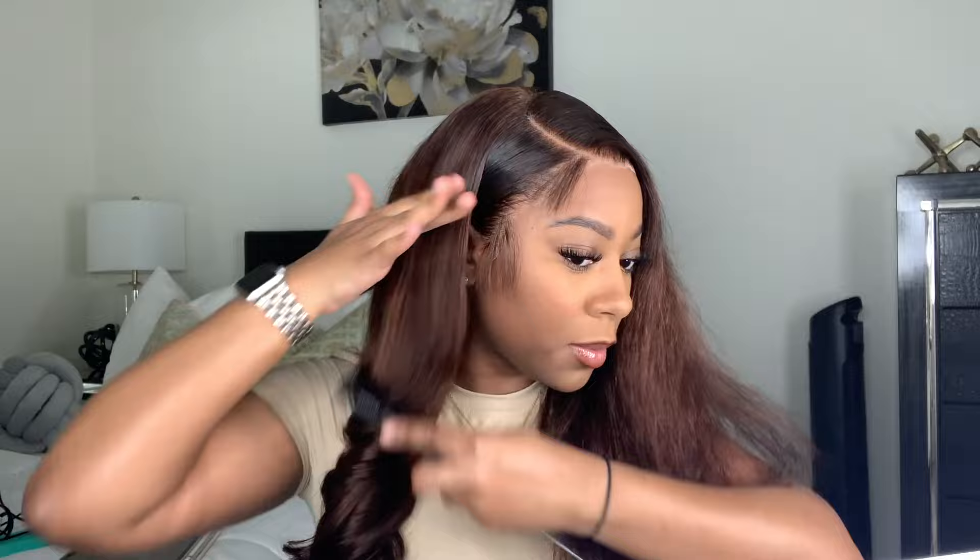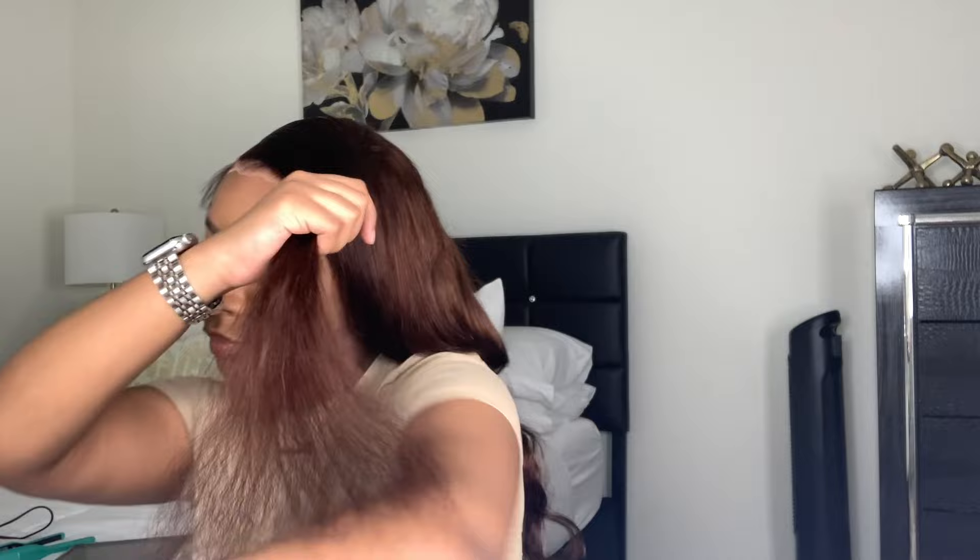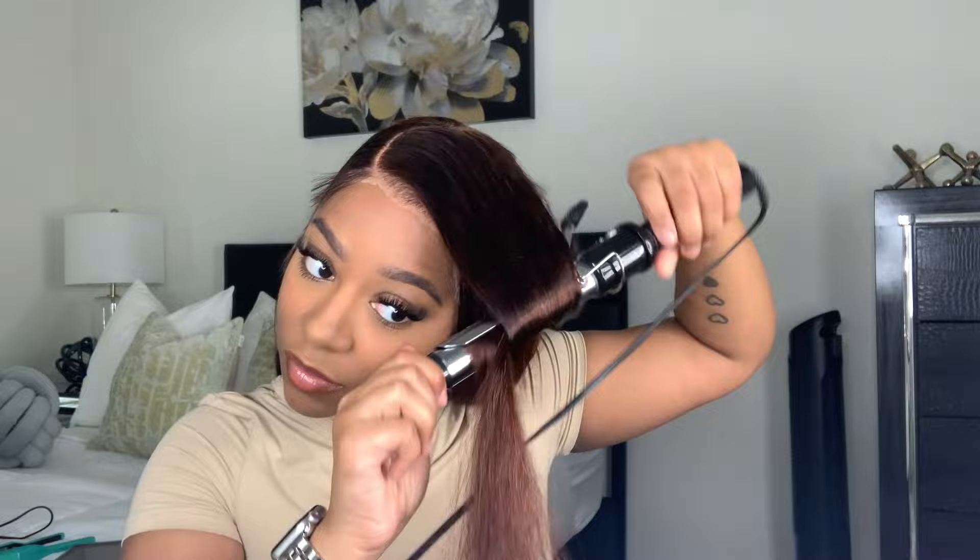Look at these curls y'all — they came out so perfect, like they were just so pretty. Then I'm going to repeat the same steps on the other side. I did that side off camera because it was hard to record, but I used my flat iron and then the curling iron, curling away from my face. I then decided to layer the little bang parts — taking my hair cutting comb and cutting at a slanted angle, just a little bit. I wanted a little layered look right there at the top and it turned out bomb.